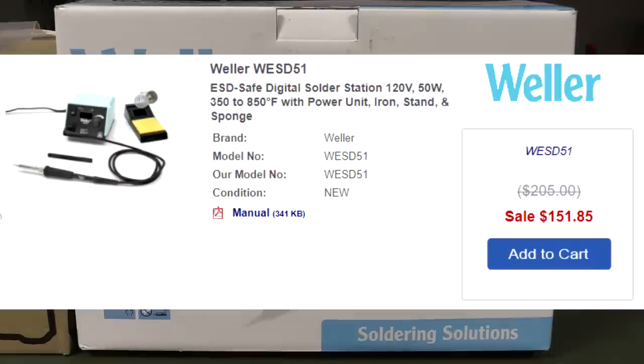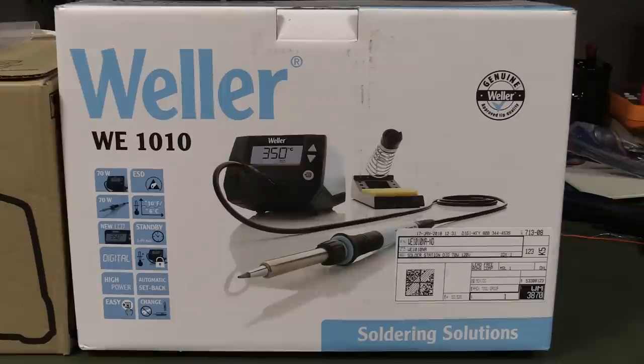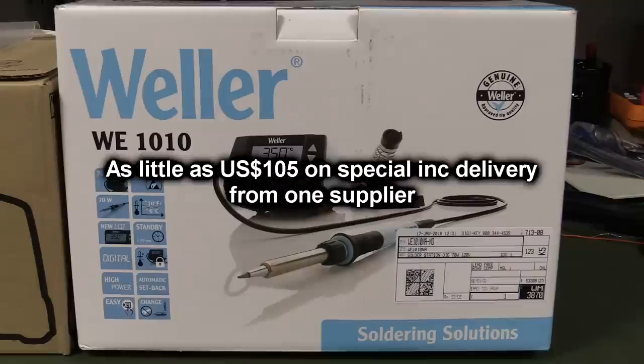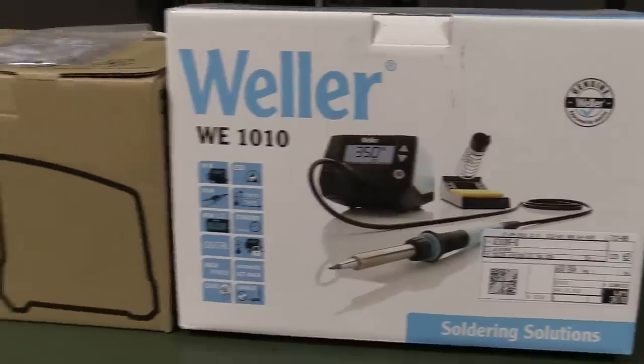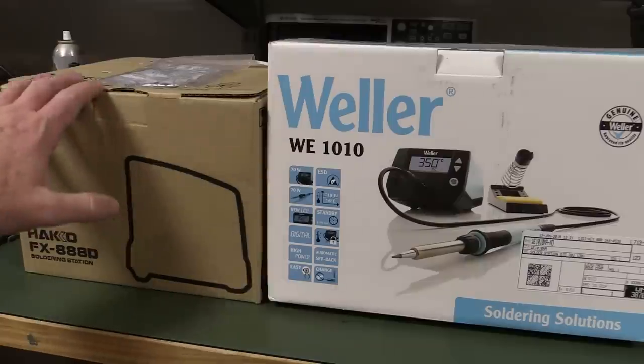I got this one from Digikey and the good thing about it is that it is low-cost. It basically undercuts their existing 50-watt model, the WESD51. That one's been around a long time. This new one is actually cheaper — I got it for about $118 on special, but it's about $120-$130 at Digikey now. It puts it on par with the venerable Hakko FX888-D, which is pretty much the recommended entry-level iron by a lot of people. But it's 70 watts as opposed to 50, with a funky new digital readout in a nice small form factor.